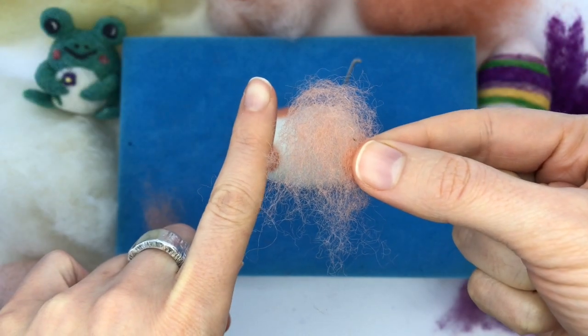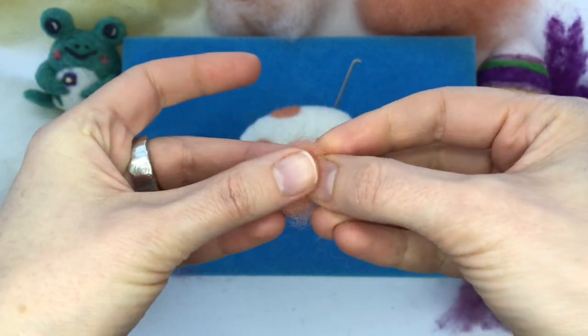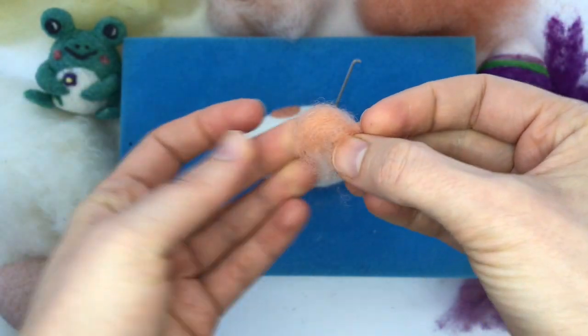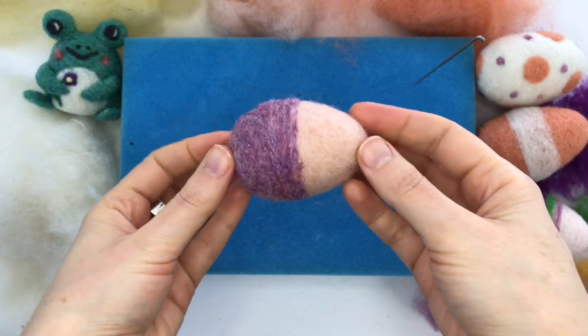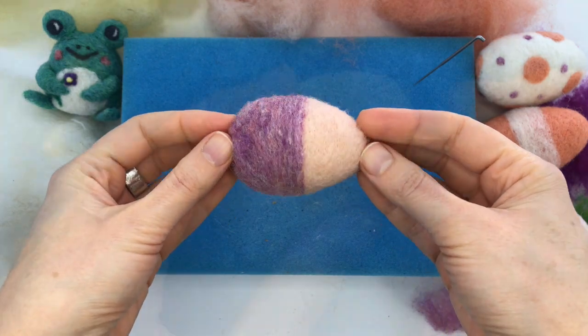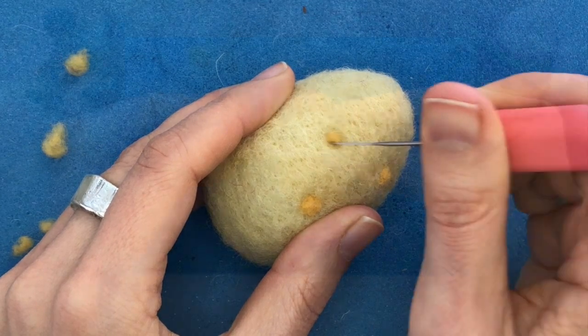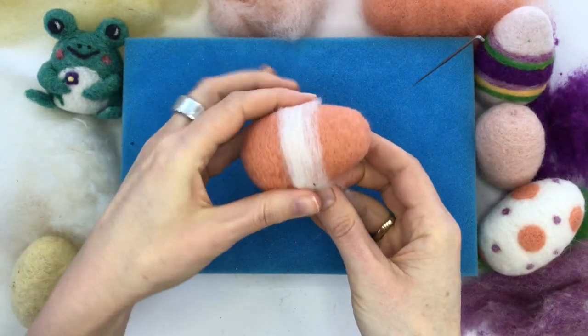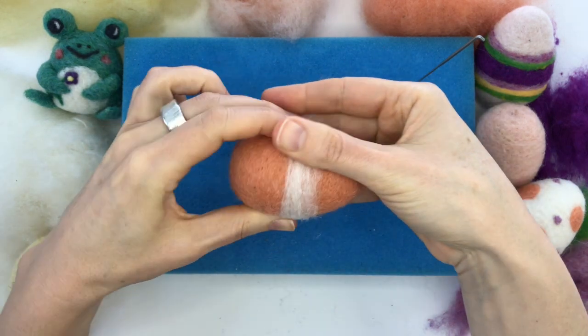I break down all the techniques into little steps, so this project is truly beginner friendly if you've never done felting. I've been felting for about 15 years, and I've been teaching for about as long. I love teaching beginners this craft because it's such a joy. The tactile feel of the fiber under your fingertips and the immediacy of getting to sculpt colorful wool is just so satisfying.